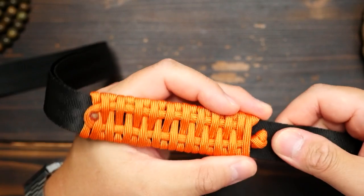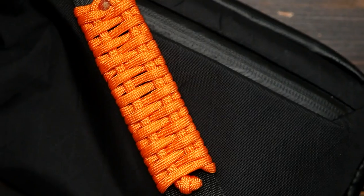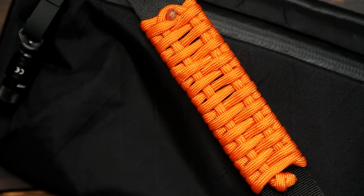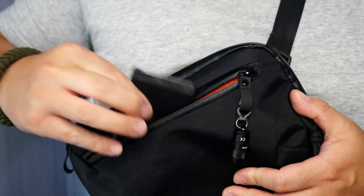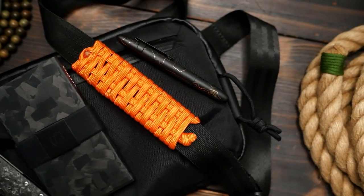So I now have a new bag strap cushion for my EDC bag, which also contains something from today's sponsor, Ekster. As you're all quite aware, I'm very into EDC, or everyday carry, as much as I am into paracord.